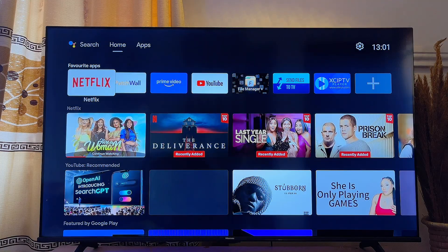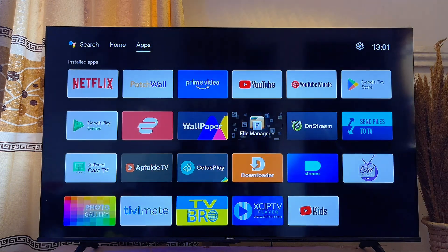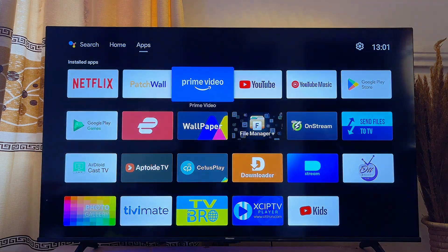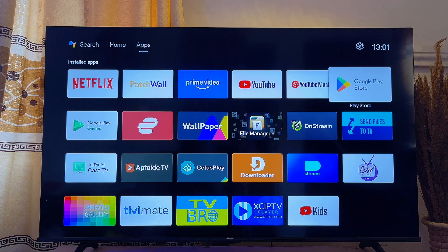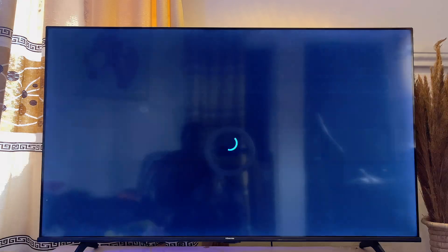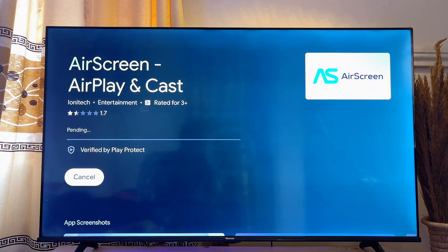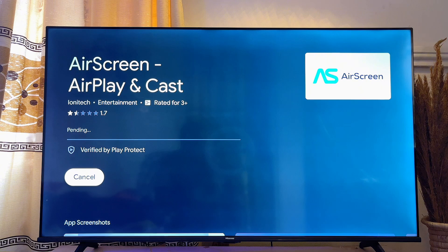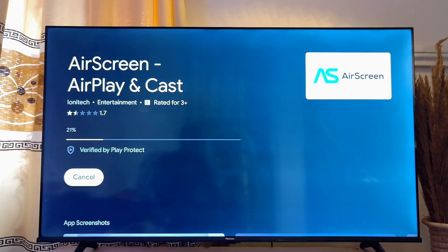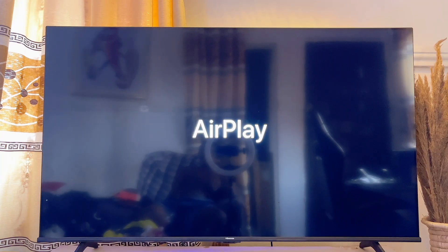If you have a Hisense Android TV like this one over here, to get Apple AirPlay on your smart TV you want to go ahead and install a third-party app known as Air Screen. This app actually serves as Apple AirPlay for most Android TVs. Just go ahead and install and download this app onto your smart TV. Once it is installed, you can use it just as you would use Apple AirPlay on any AirPlay-enabled device.